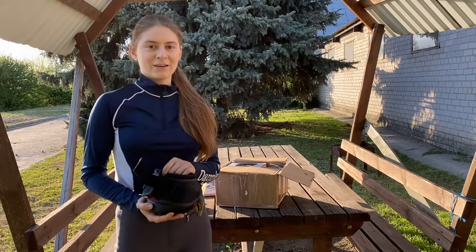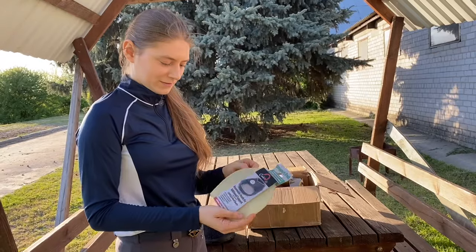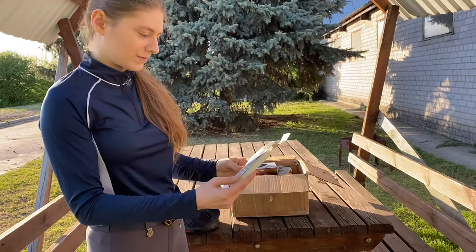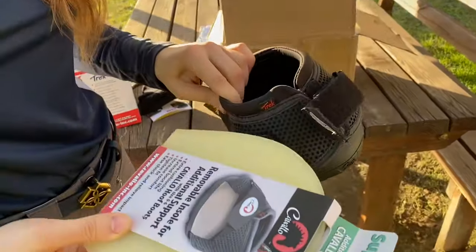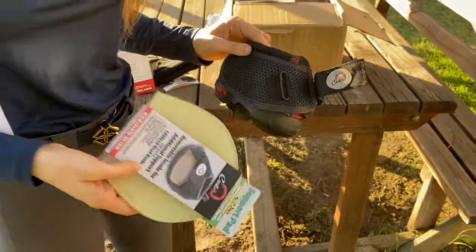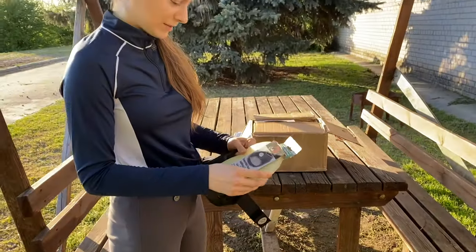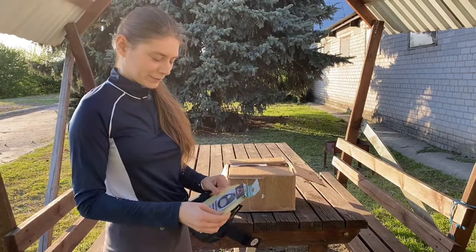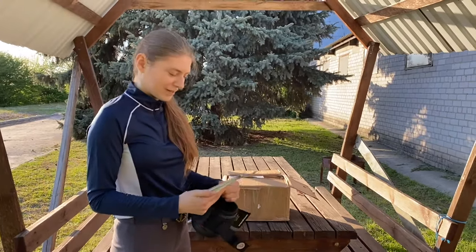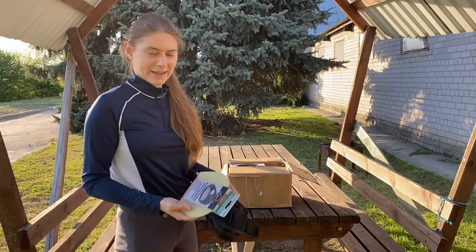These are the insoles for additional support. I guess you just fit them in like insoles for your regular shoes. They're a little squishy — not much, but they are flexible — so I think they really add some comfort for the horse's legs.